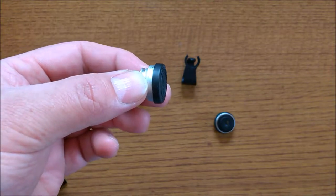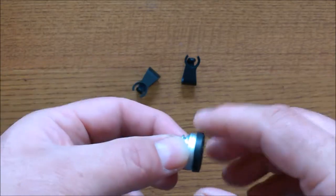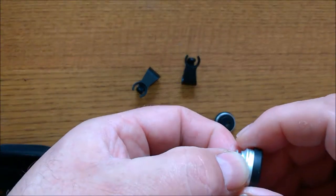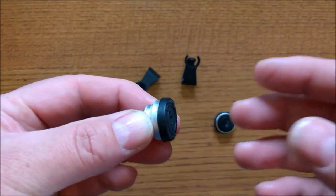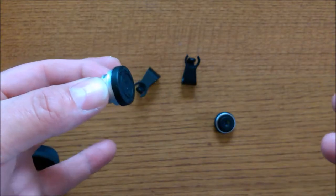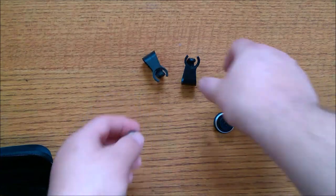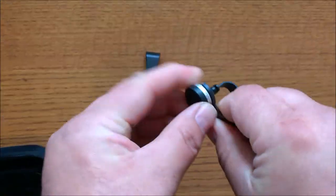The macro lens has a shot distance of 10 to 23 millimeters, or roughly 0.39 to 0.90 inches — basically about a quarter of an inch to about an inch. A lot of that does depend on your phone and the camera sensor inside, and how well your phone can focus.